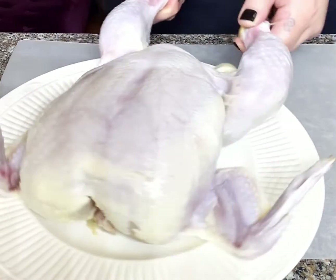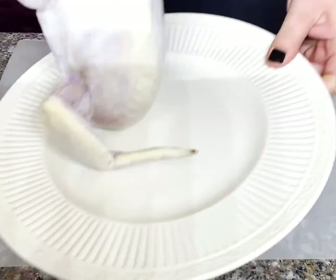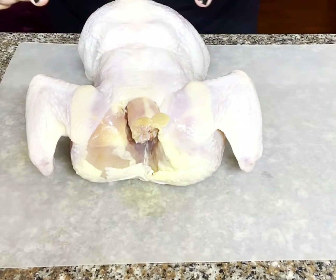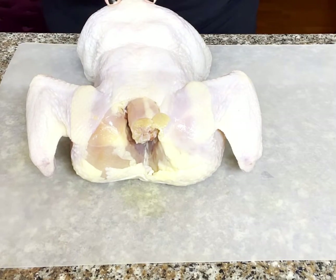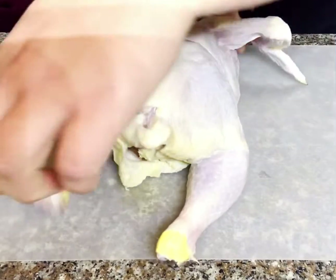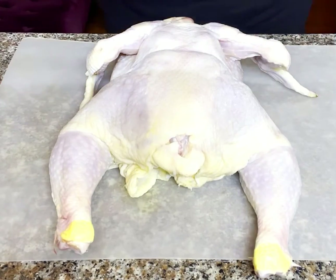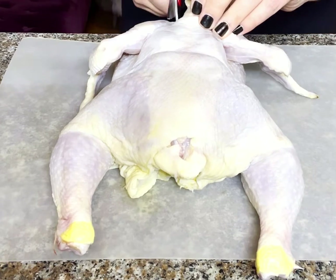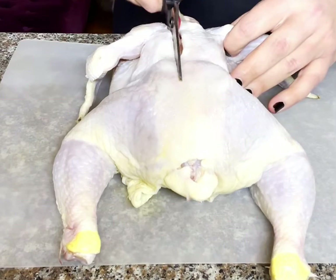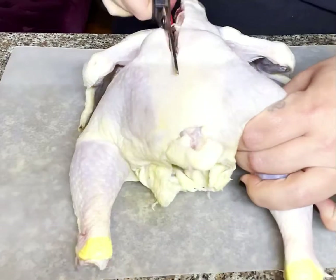First things first, we're getting weird. If you don't like raw meat, this may not be the episode for you. We're going to lay this bird down and I'm going to show you where the backbone is. Let's flip her around, and remember to always cut away from yourself — there's no need to get hurt over a chicken dinner. If you don't already own a set of kitchen scissors, I highly recommend you get a pair. They make jobs like this infinitely easier and they have so many uses around the kitchen.